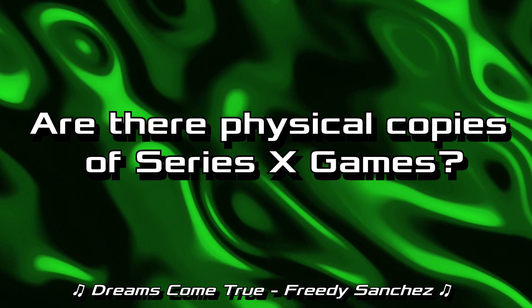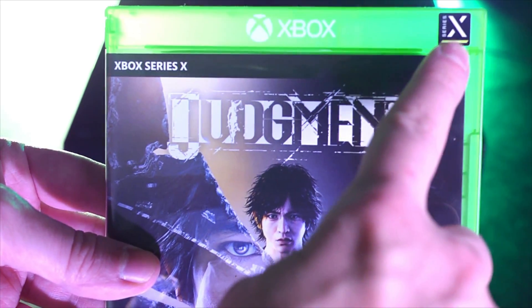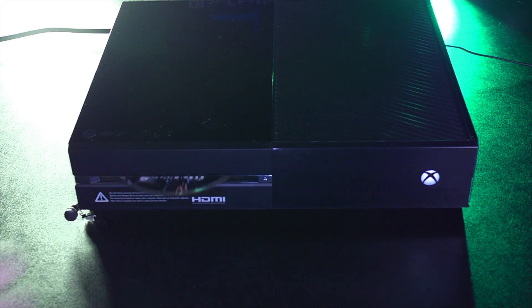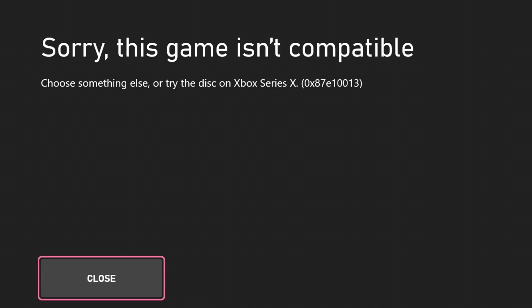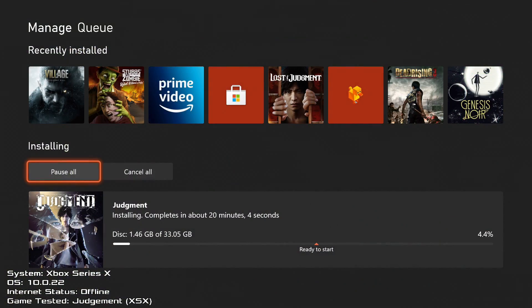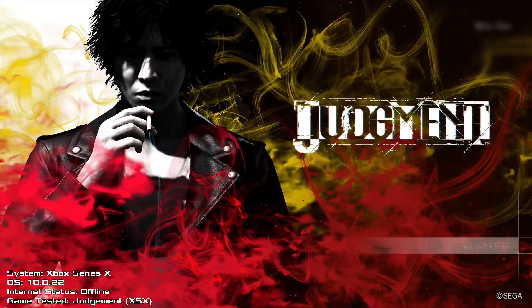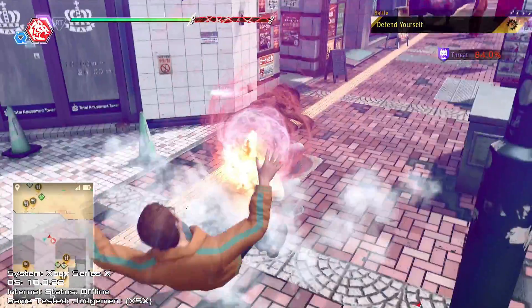Are there physical copies of Xbox Series X games? Yes, there are Xbox Series X-only games, but they are super hard to find, and there's not much documentation on the internet about what comes on the disc. Here's my copy of Judgment — notice how Series X appears on the cover slip but there's no mention of Xbox One. If I try to put the disc in my Xbox One, it throws an error: 'Sorry, this game isn't compatible. Choose something else, or try the disc on Xbox Series X.' But if I take that same disc and put it into my Xbox Series X, it will fully install the game. Better yet, I can launch the game completely offline with no updates required. The Series X version of Judgment is fully preserved.